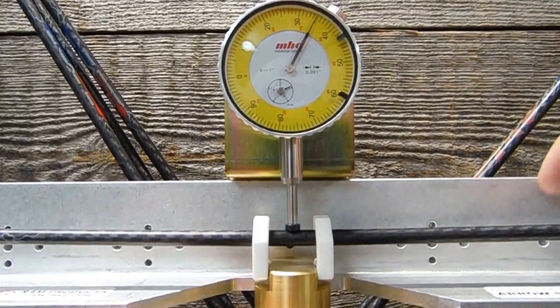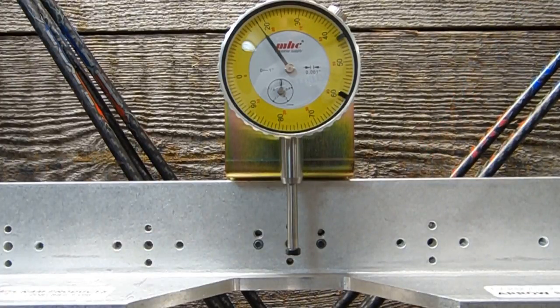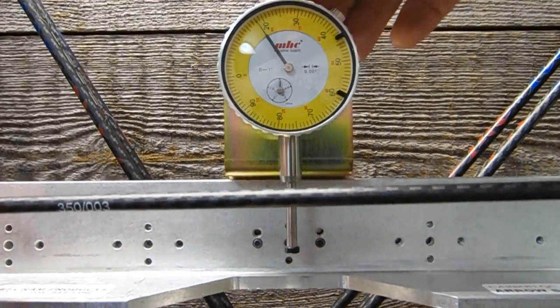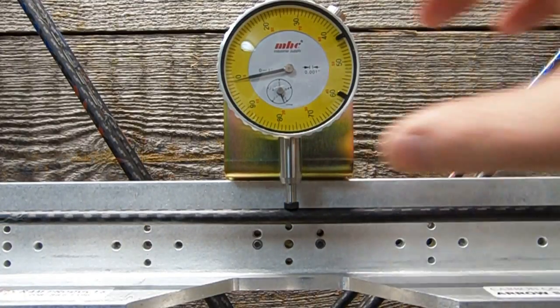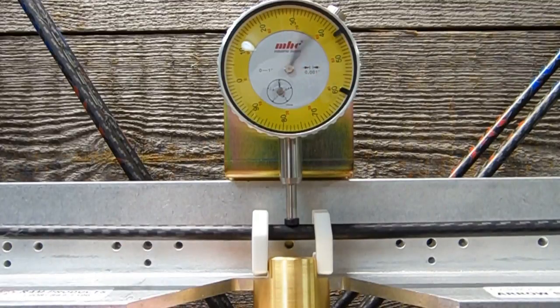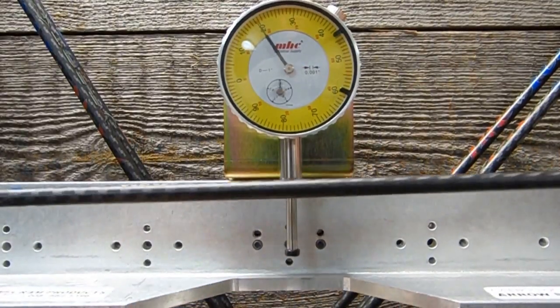Arrow number three — sorry about the wobble there, I need to level up my base. Going to go arrow number four. 350. Get it zeroed in there, add the weight. One, two, three. 350 — that one's about between 354 and 355. We're going to call it 355. That's arrow number four.